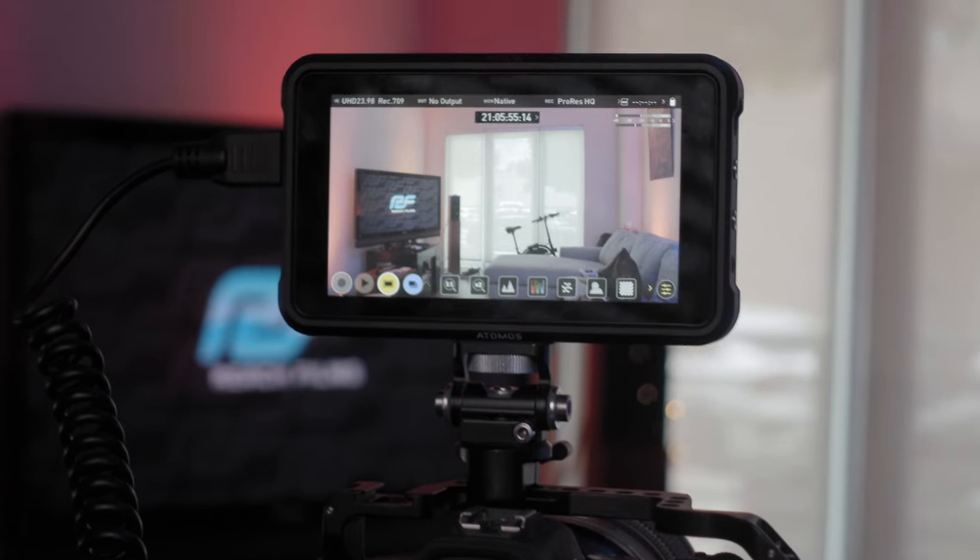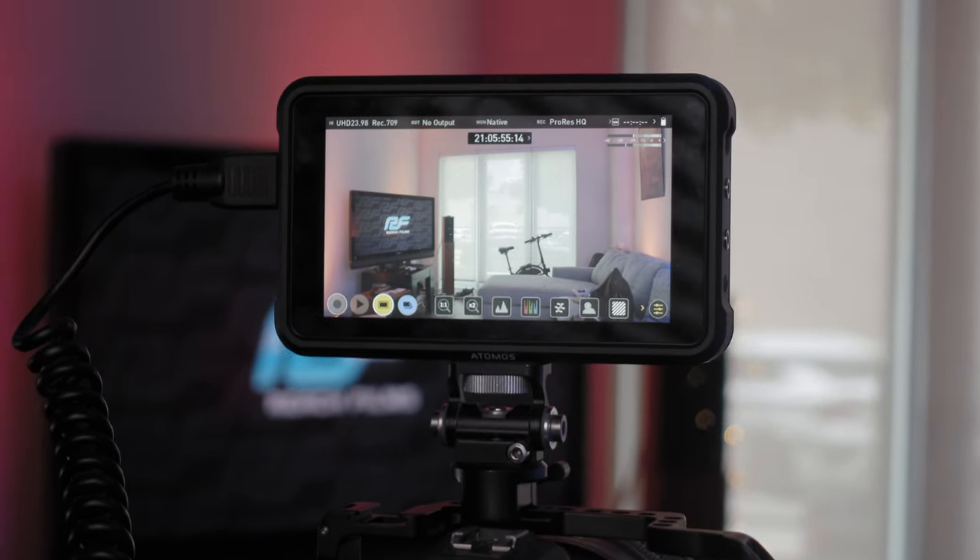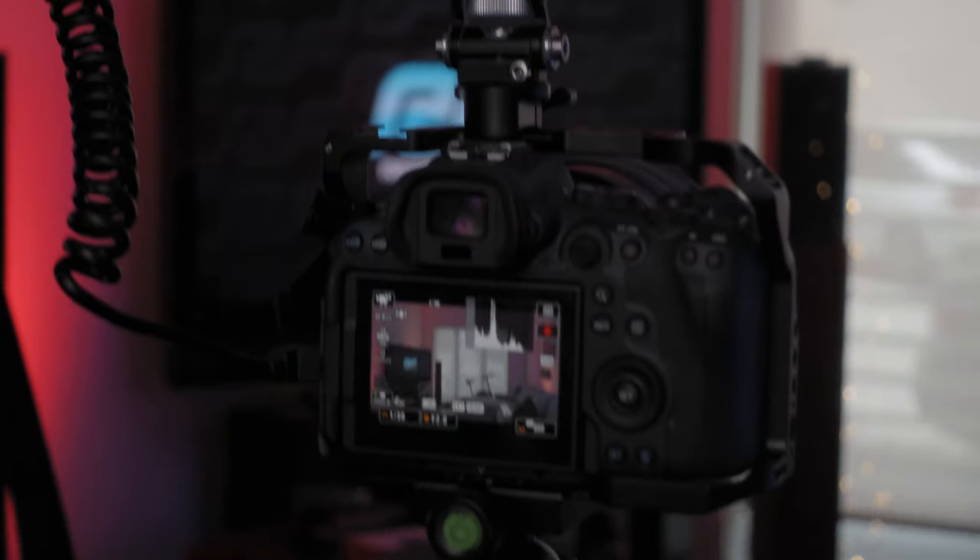For today's video I originally planned on doing a review of the Atomos Ninja V, however after using it for the past few weeks I ended up coming across a crazy flaw that Todd Dimney did a little bit of discovery on on his channel. I'll put a link to his video below, but I bought the Ninja V pretty much knowing that there were going to be some trade-offs when shooting in C-Log 3.